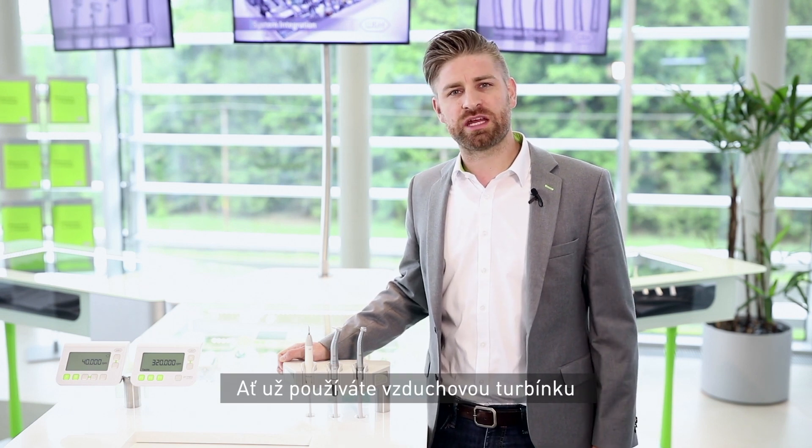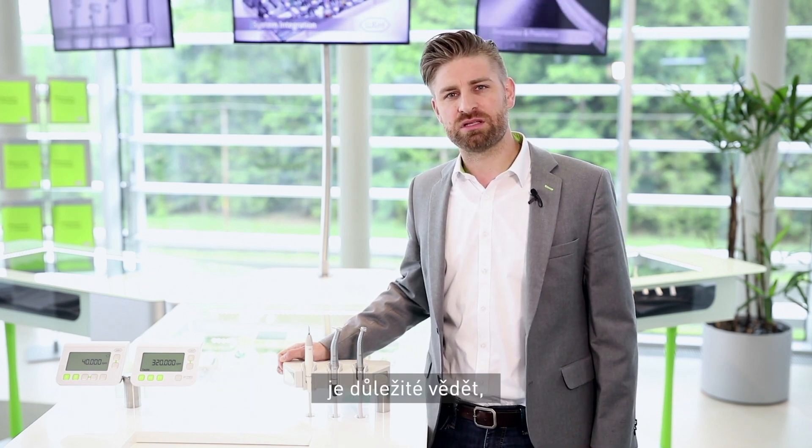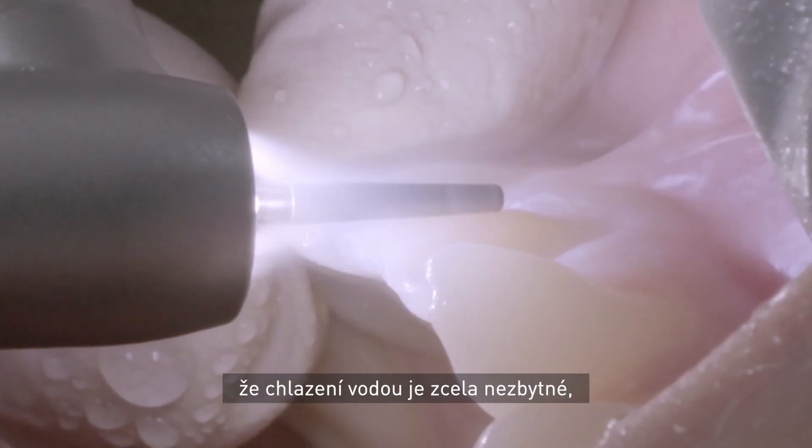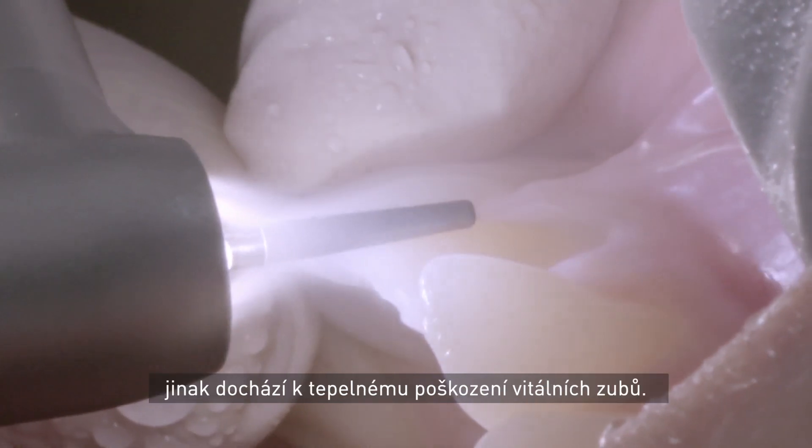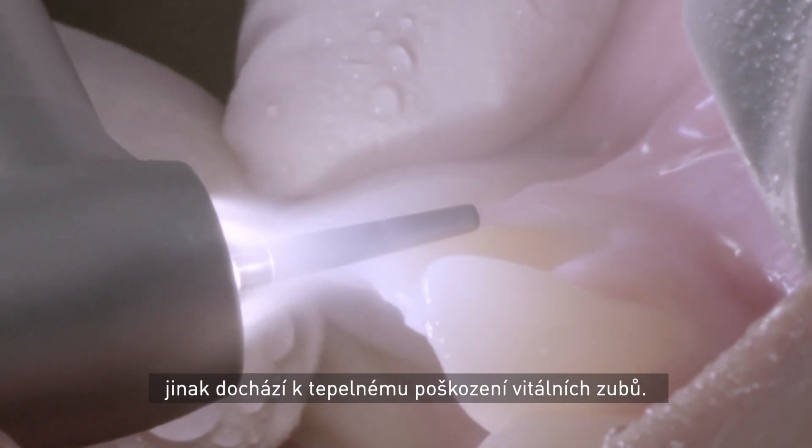Whether you use an air turbine or electric high-speed handpiece, it's important to understand that the spray is needed to cool the treatment area to avoid thermal damage to vital teeth.